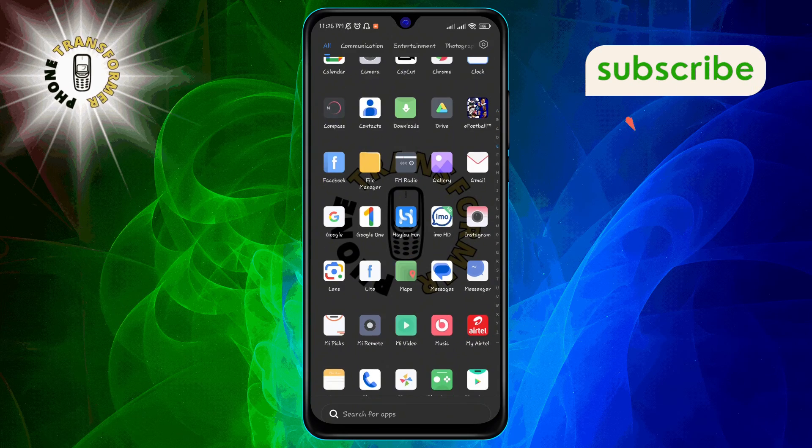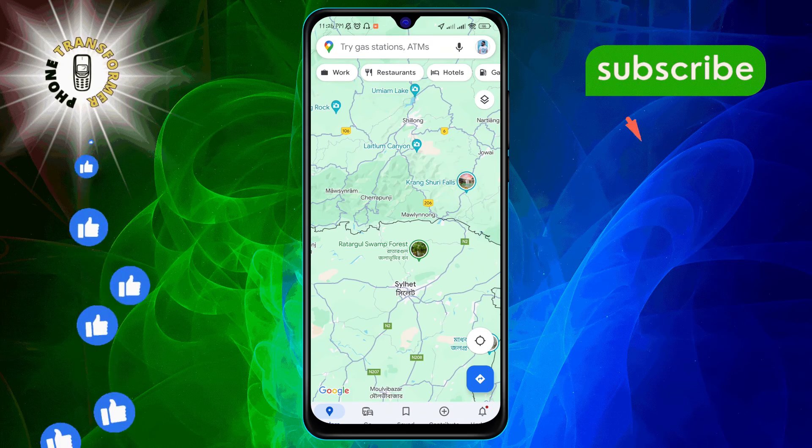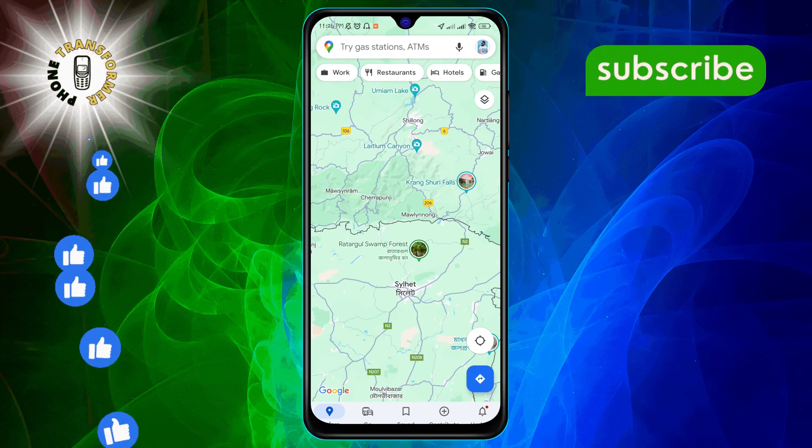Step 1. Begin by opening the Google Maps app on your smartphone. Make sure you're signed into your Google account to access all the features.